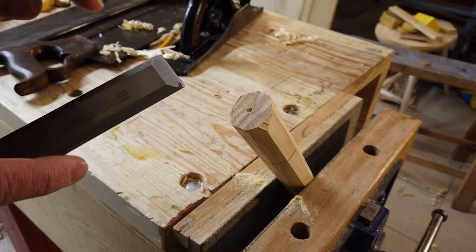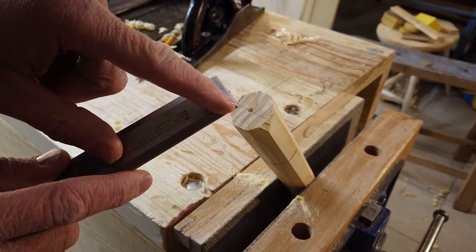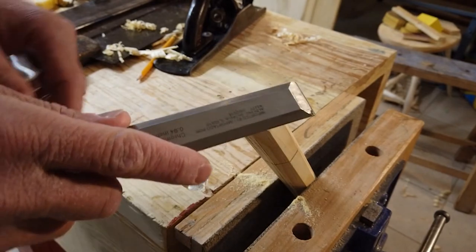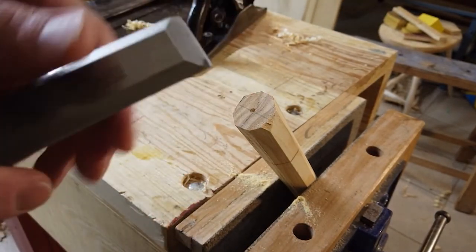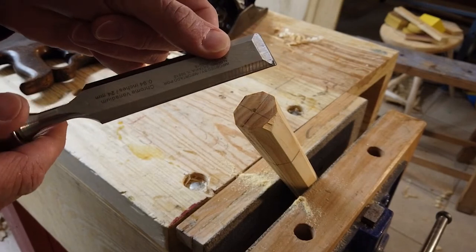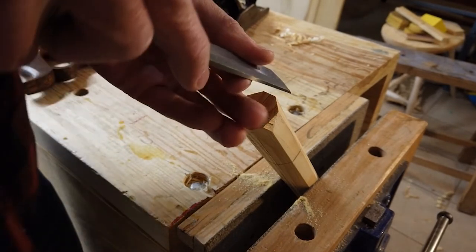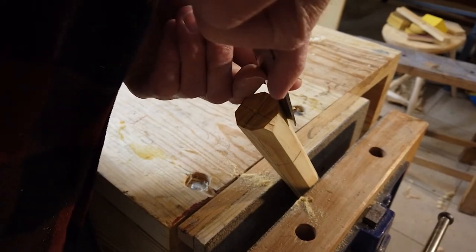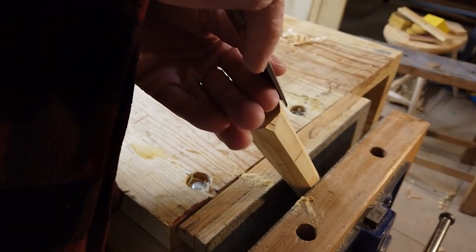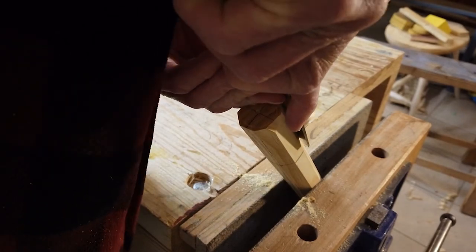Now we're going to use our chisel to get a round tenon on the end. Cutting tools cut better when they're slicing rather than chopping, so I start on one side of the chisel and end on the other — as I'm cutting, I'm also slicing. My right hand does all the pushing and my left hand guides it. Think of a chisel like a gun sight — anything out in front of it is likely to get stabbed or cut, so keep your hands back behind the blade. I'm just slicing down to that shoulder line and stopping when I get there, taking quite a bit of material off on the first few cuts.